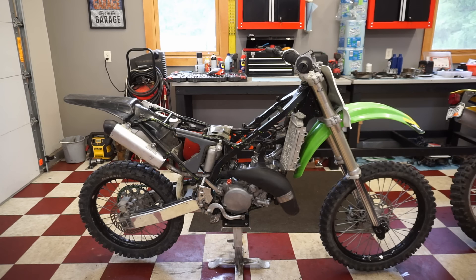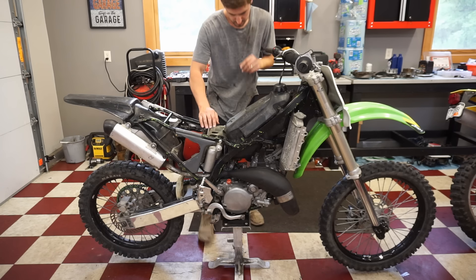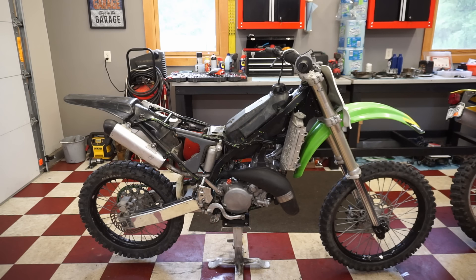The reeds are fixed. Carburetor's back in, got a brand new BR9ES plug going in. Alright, let's get the tank hooked back up, we'll get some gas going to the carb, and I'll attempt to fire this thing up. Carb is not leaking — let's go for it.